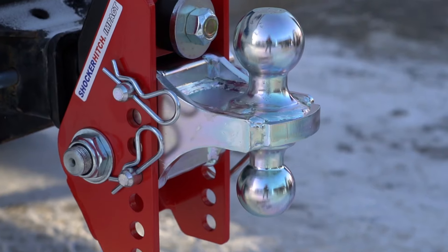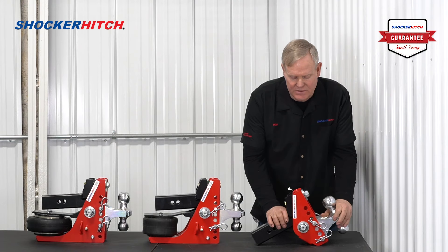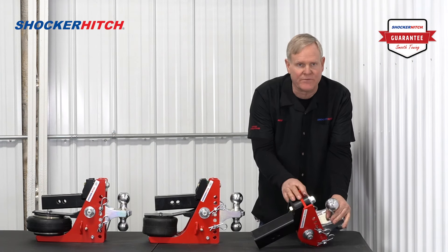Hello, Bob from Shocker Hitch. Today we're going to talk about our impact hitch. This hitch uses dual bump cushions to absorb the road shock. Very effective.